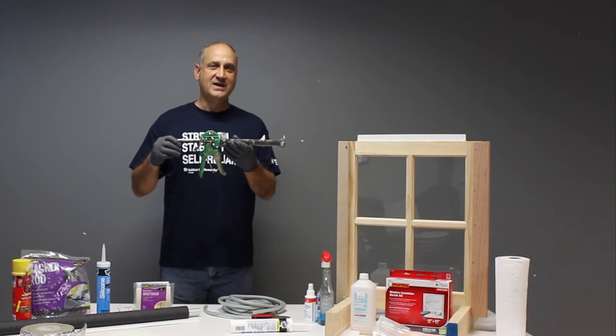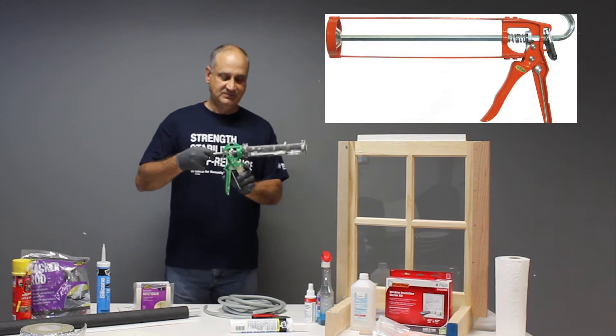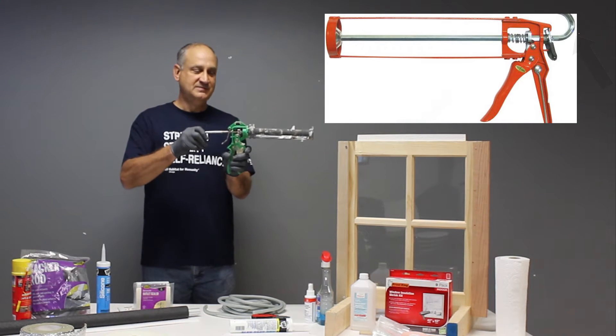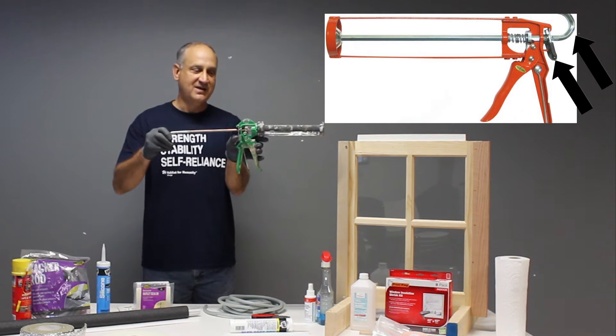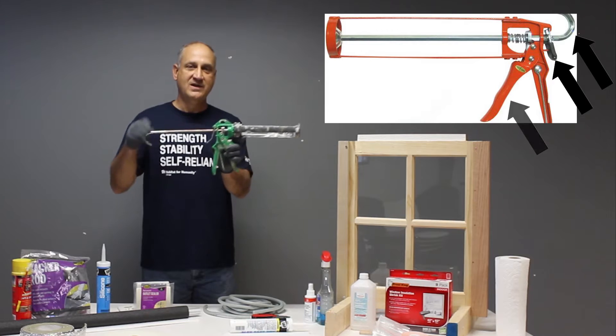This is a caulking gun. Let's review the parts. You have your plunger, your tab lock which allows you to move that plunger back and forth, the trigger, and the frame.